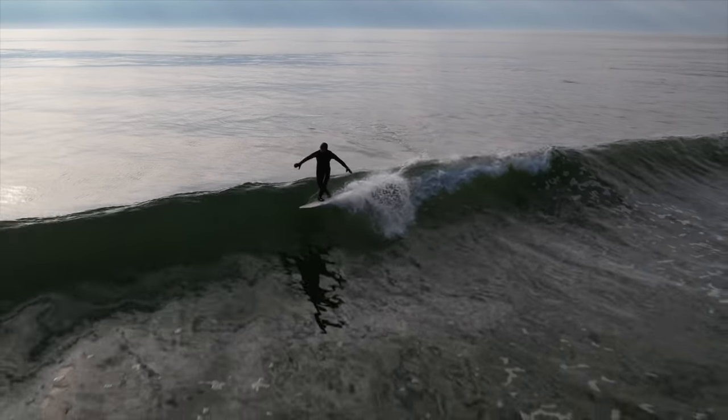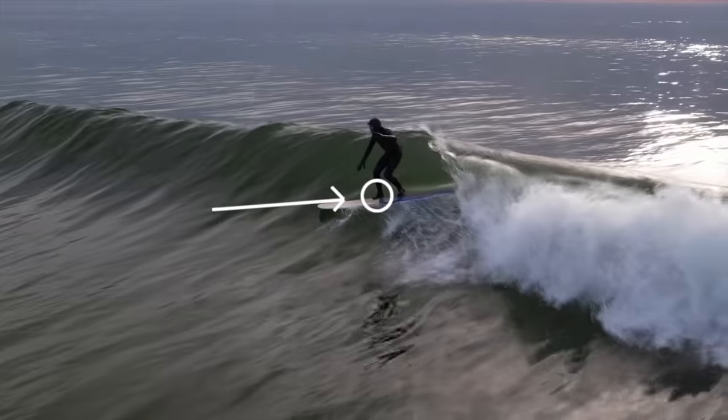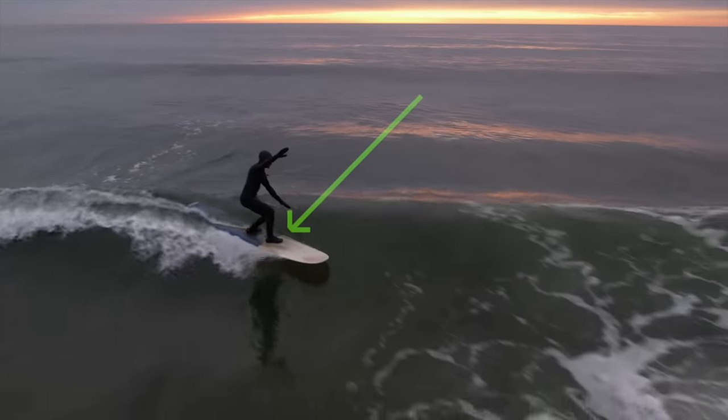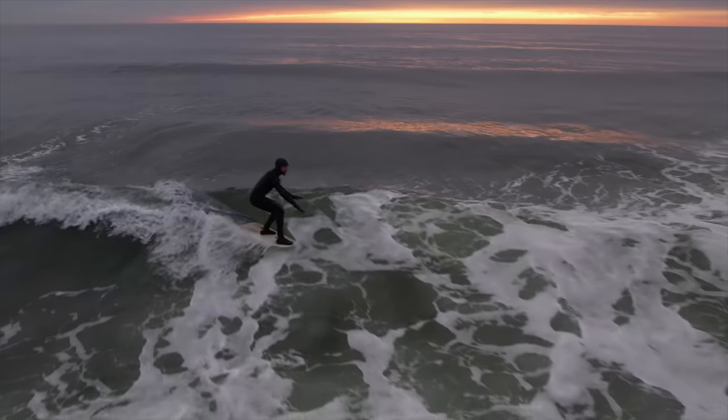I also have a problem getting my second step on the center line. Since my muscle memory has continued this bad habit I simply tried overcompensating that second step and got it to land on the stringer most waves this session.